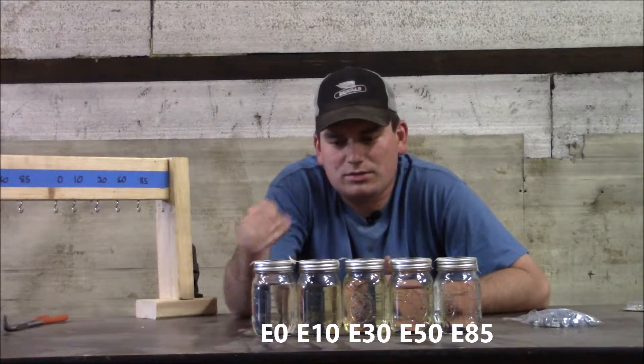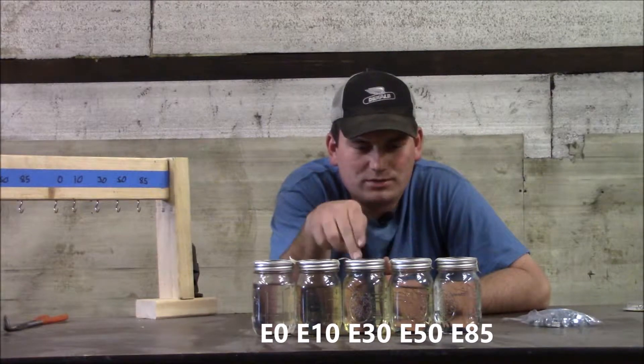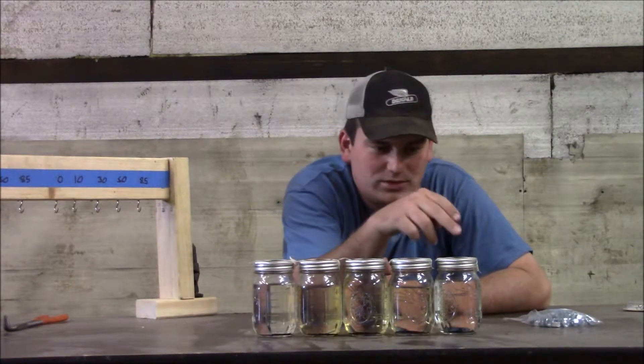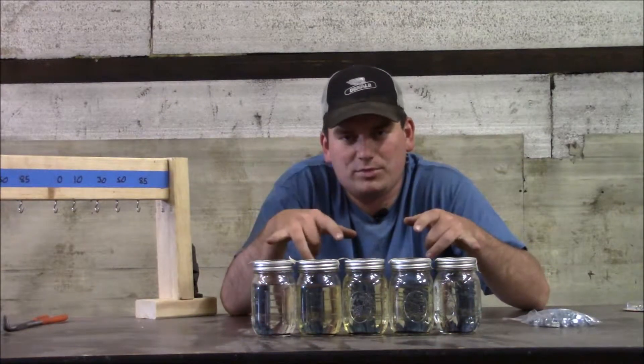The five fuel blends are: E0 — zero ethanol — regular 10% ethanol, 30% ethanol, 50% ethanol, and E85. I have identical five kits and identical three pieces.